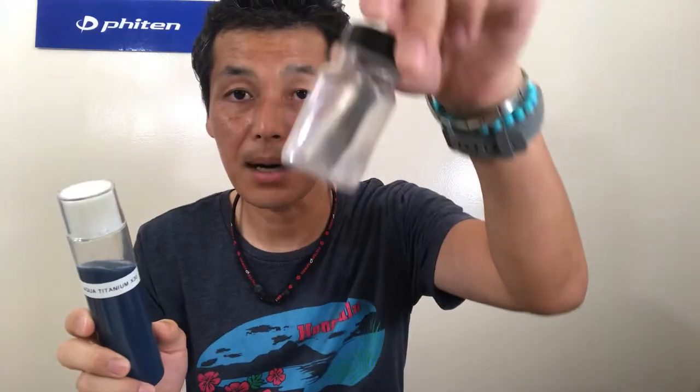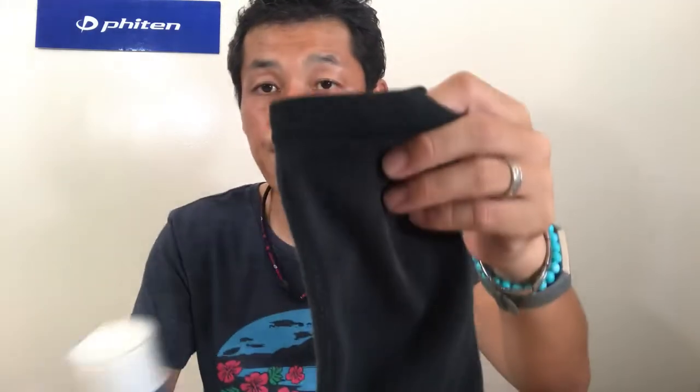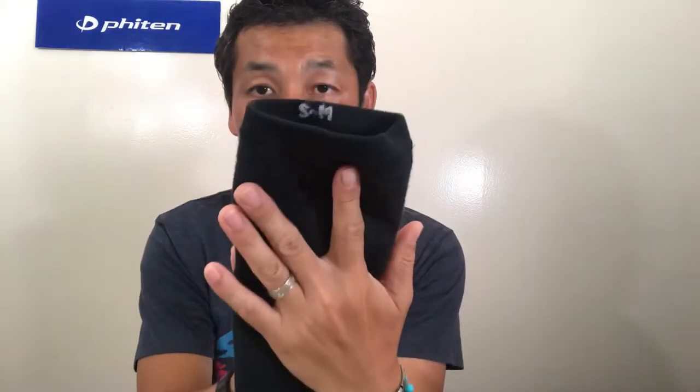So it has aqua titanium, aqua palladium, and this is the aqua titanium that you have seen already. The titanium bar is dissolved into the water — that's aqua titanium — and we put it into the fabric, and it's bonded in the fabric already.